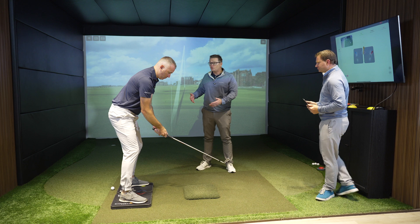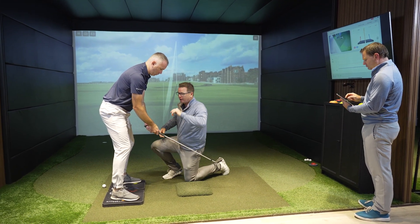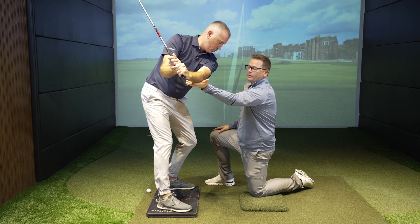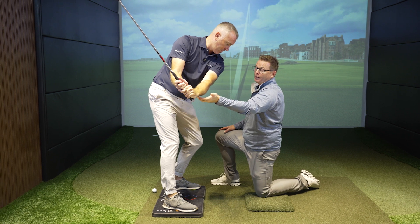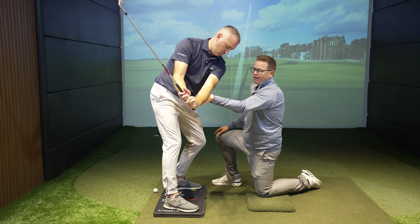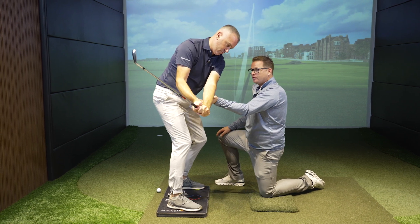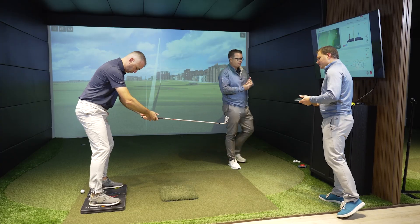The timing of the vertical force was definitely too late — way after impact. The first drill I suggest: make your backswing. We're going to try to give you the feeling of the timing of the vertical by placing my hand below your left arm. The dynamic peak windows is between left arm parallel to the ground and shaft parallel to the ground. So I'm going to set your lead arm at 45 degrees to the ground, and you try to press toward the ball of the lead foot and push down.